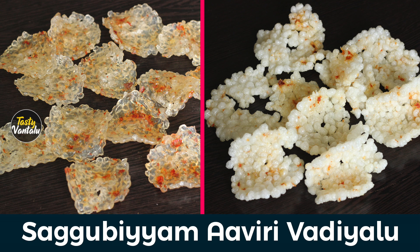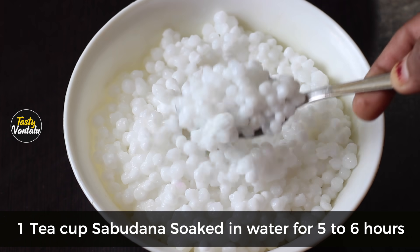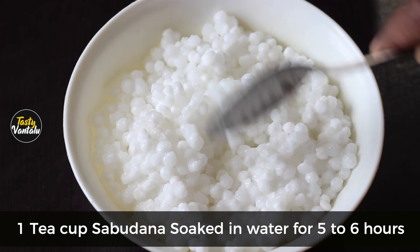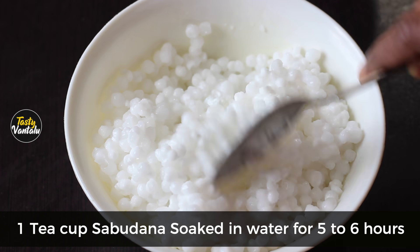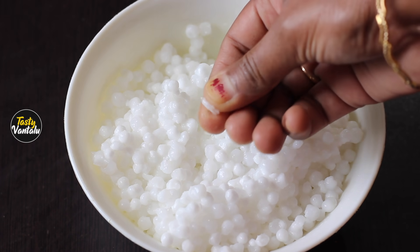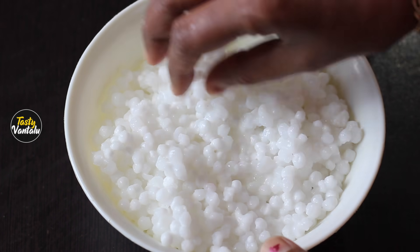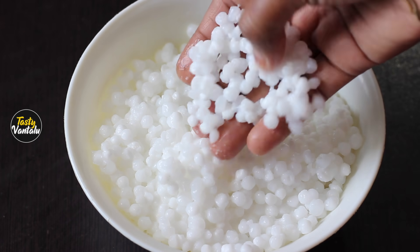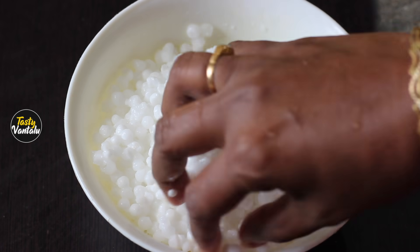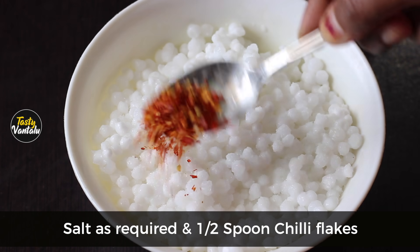I am going to make a cup of cup. I am ready to make it. Now put a cup of cup.